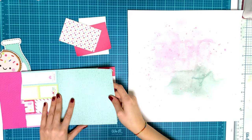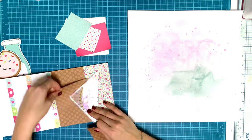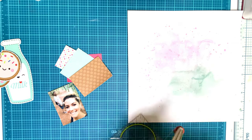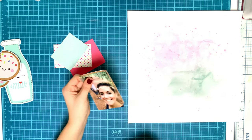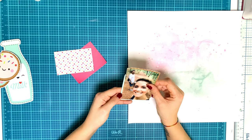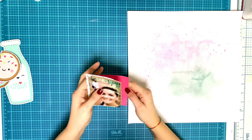I decided to use this photo because it matches in color — it's my boyfriend and I on a walk. It was actually summer and very hot, but I needed a photo of the two of us and this matched in color very well. To mat my photo, I'm just using some scraps of paper from the 6x6 paper pad, like I almost always do.